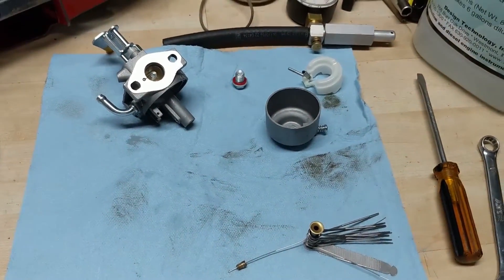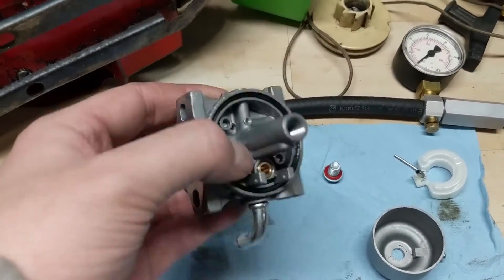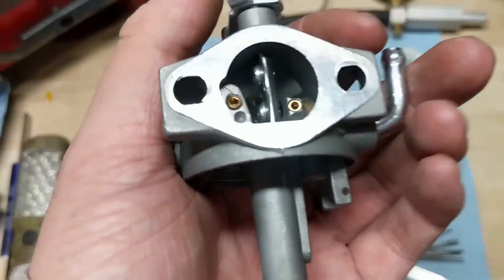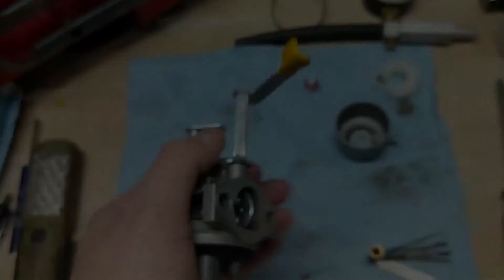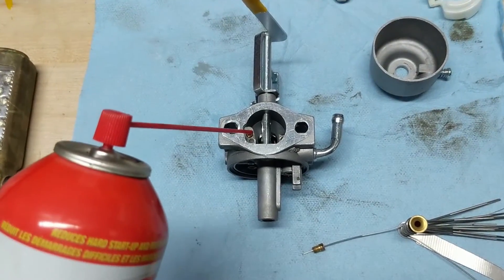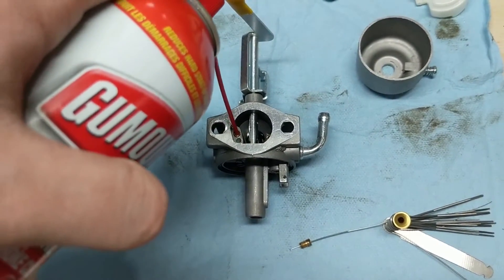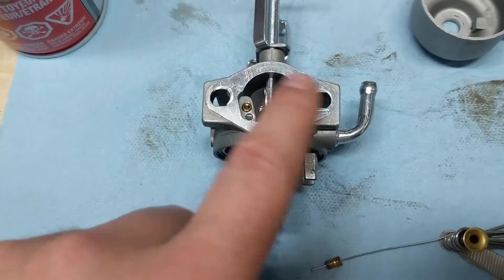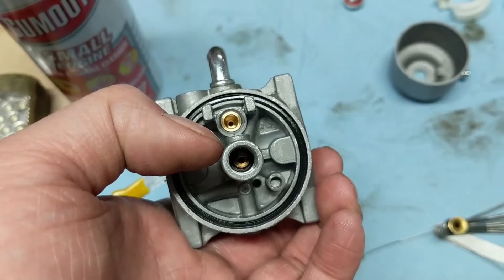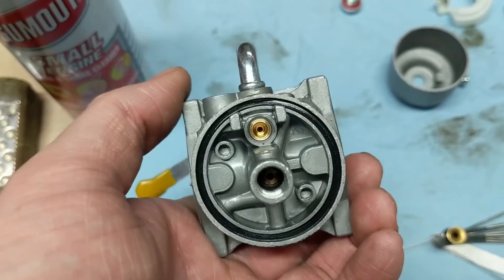Chances are I could put this carburetor back together and it would likely fire up. However, there could be some tiny ports inside that are still gummed up — for instance, we have those two little ports right here. You're going to want to find something to poke out those holes or use your carburetor cleaner. Shout out to Permatex for sending some our way. Use your pressurized carburetor cleaner and blast all of those tiny ports, making sure the carburetor is perfectly clean inside and out. Make sure your main jet is clear and your fuel seat or needle inlet — that brass piece — is clear and free of debris.